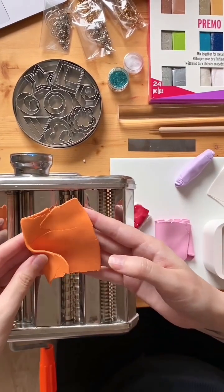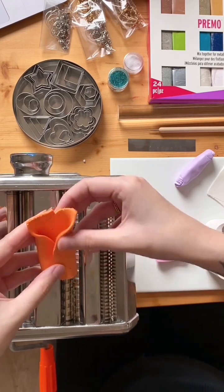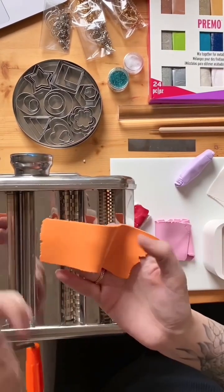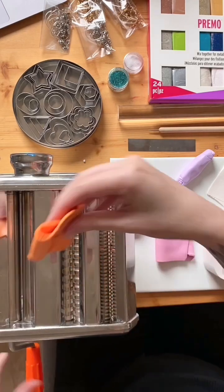When you have bigger blocks of clay, to speed the process up you can fold in three — one, two, three layers like that. Always putting your outside edges in will also speed the process up.